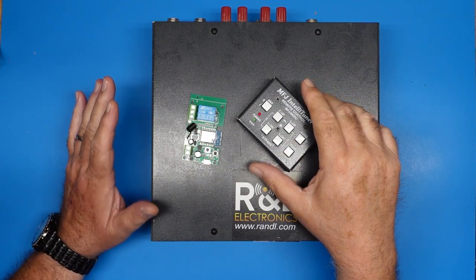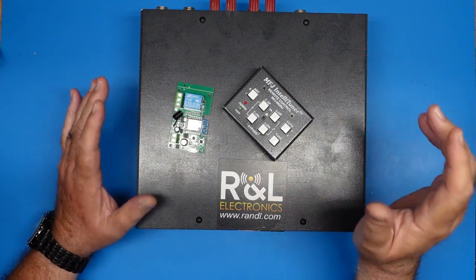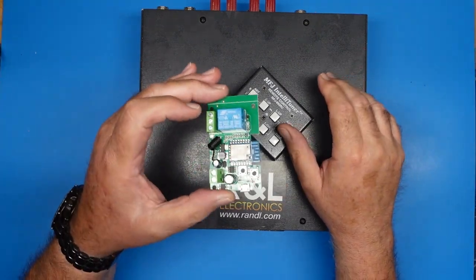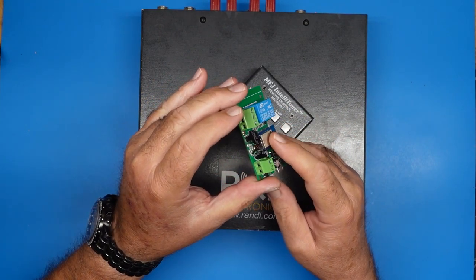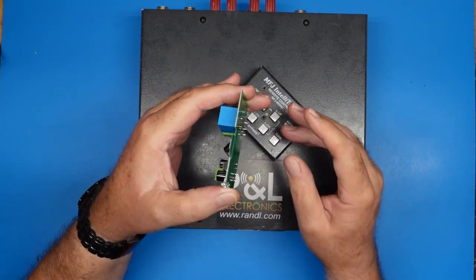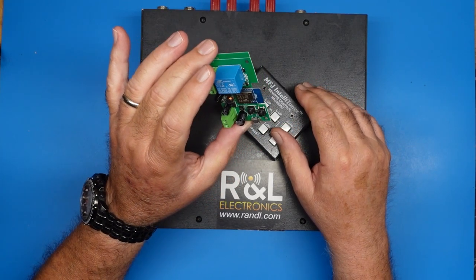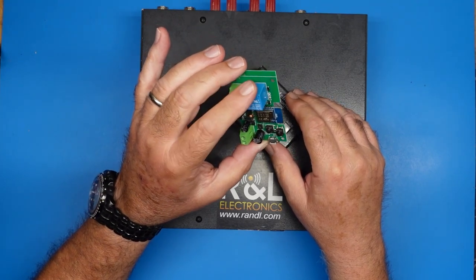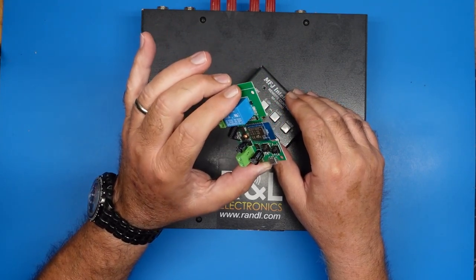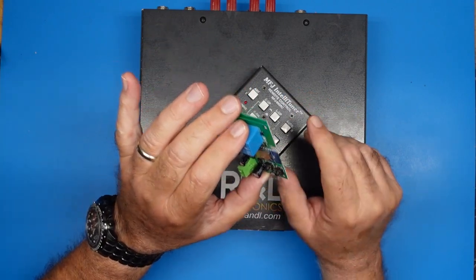Today I want to share a little project, and it's about this. This device was in my last video — it's that DC-operated smart relay switch. I have a couple of these. One of them is already in production, hooked up to my Flex 6300 so I can turn it on and off. It uses a soft on and soft off, and this will toggle that.